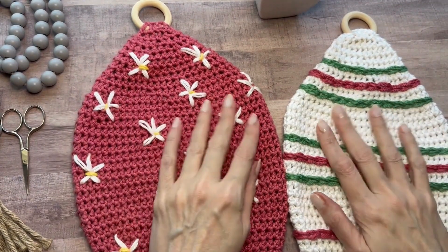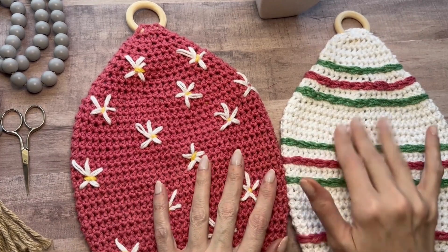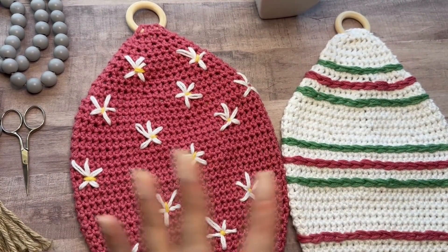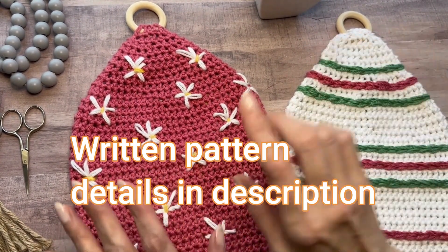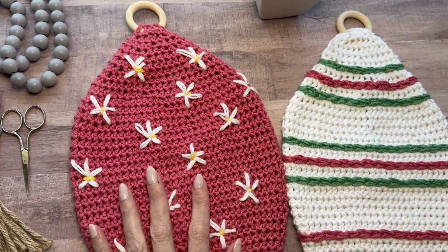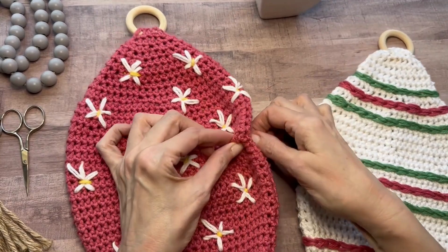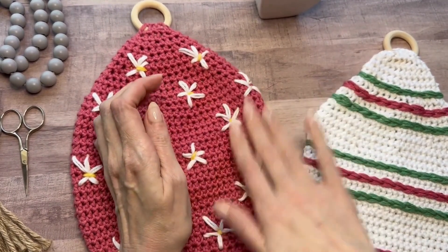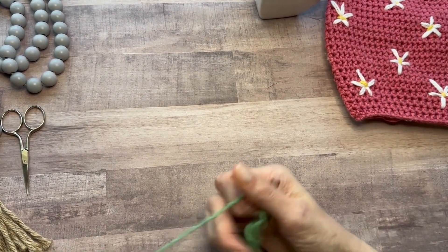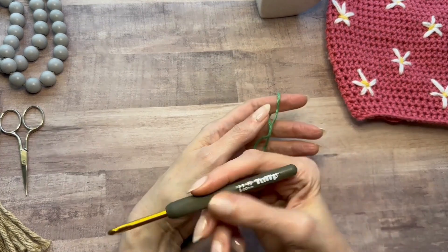Hi everyone! In this video I'm going to show you how to make these springy Easter pot holders. They're supposed to be reminiscent of an Easter egg and I've kind of decorated them as eggs. I'll show you how to do the first — we'll make the egg, then how to add the stripe technique, then the little spring daisy flower technique. They're a nice size and these are double thick, worked in the round, so this is two layers of stitching. This is beginner friendly and all we are working are half double crochet. You want to use 100% cotton yarn.